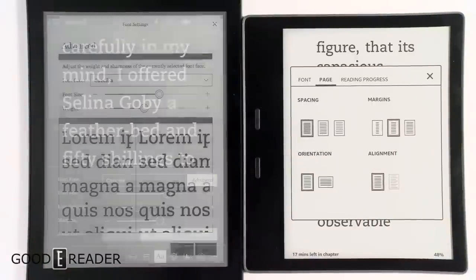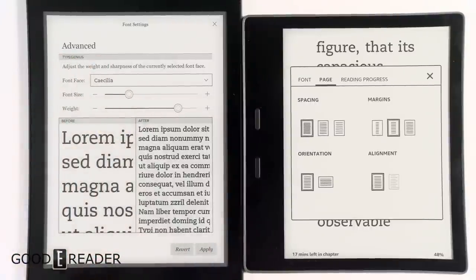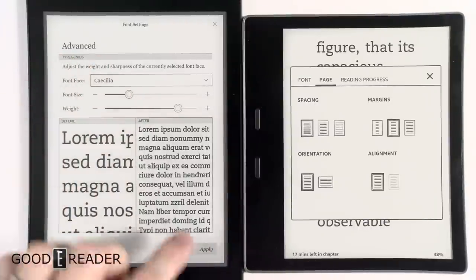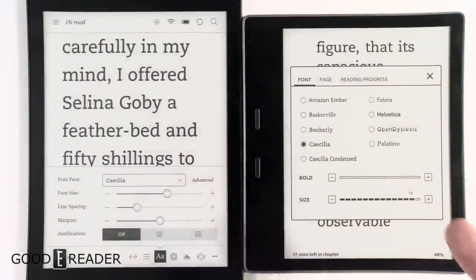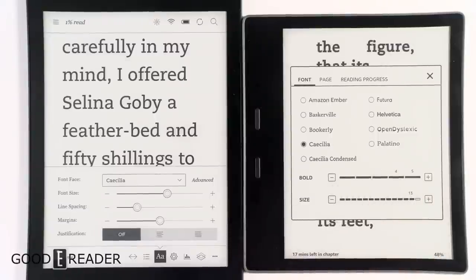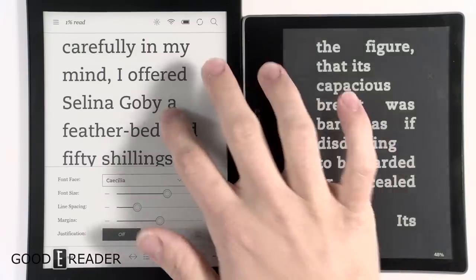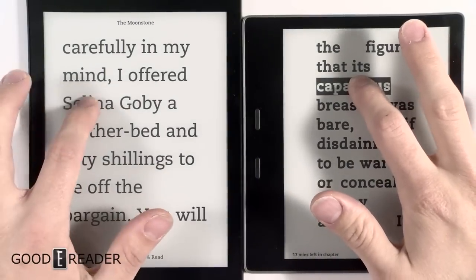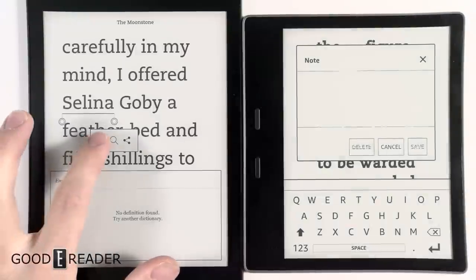The Kobo does have an Advanced section where you can choose font weight and thickness and click Apply. For the first time ever, Amazon can now do that as well — you can choose the amount of boldness, much like font weight, right on the Kindle. So both devices now offer that fine typography control.